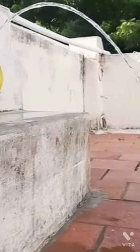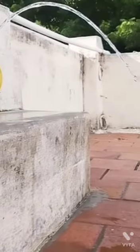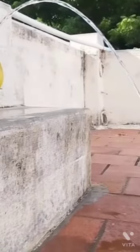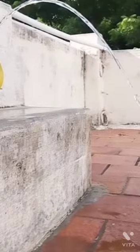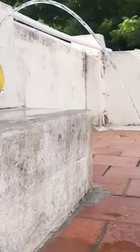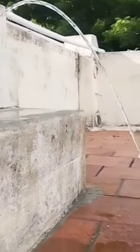Now, here we can clearly see that water is coming out from the gap. The water coming out from the gap seems to be frozen, but it is not frozen. It is laminar flow. The water coming out from the gap is known as laminar flow.